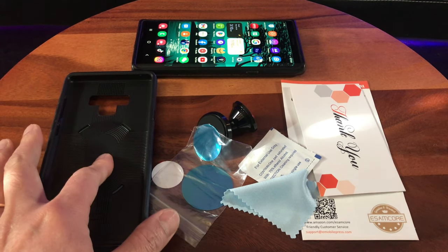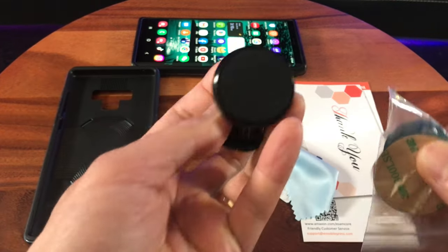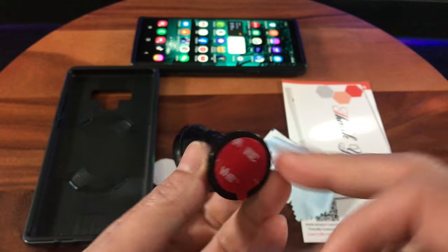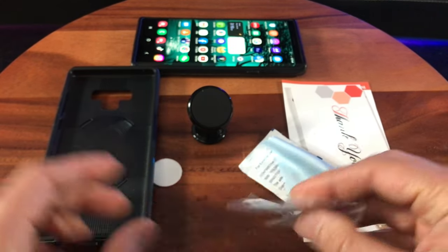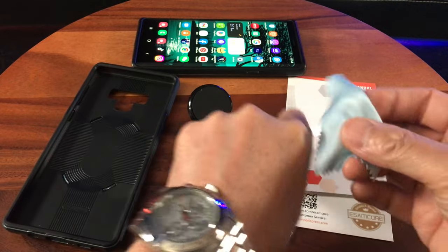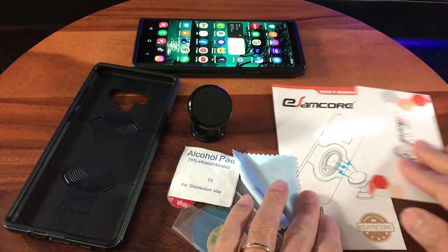Straight out of the box you have the phone case. It looks like this is a magnetic car mount. That's cool that came with that — that's gonna come in handy. I've called these magnetic mounting plates with tape on one side. 3M tape with a cleaning cloth and alcohol pad and a thank you card and a user's manual.